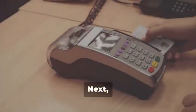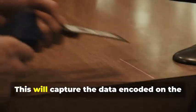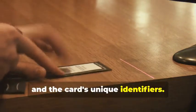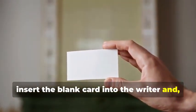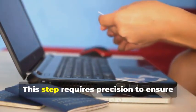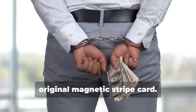Next, swipe the target card through your magnetic stripe card reader-writer. This device captures the data encoded on the magnetic stripe, revealing the cardholder's information and the card's unique identifiers — the software will display this data in a readable format. Now, insert the blank card into the writer and, using your chosen software, write the captured data onto the blank card. This step requires precision to ensure all data is correctly transferred. You've just created a clone of the original magnetic stripe card.